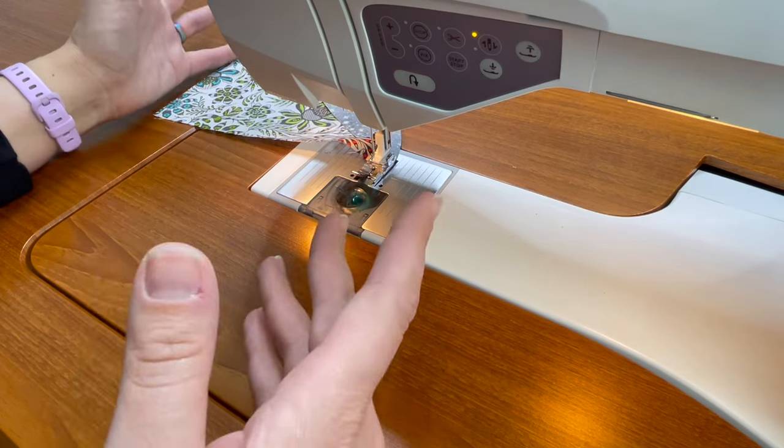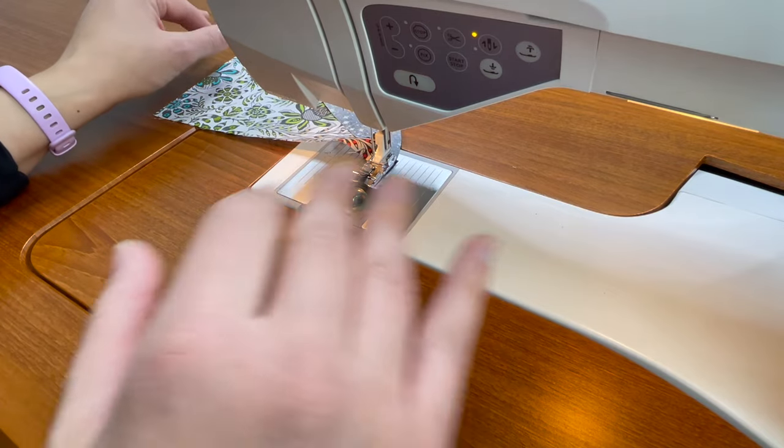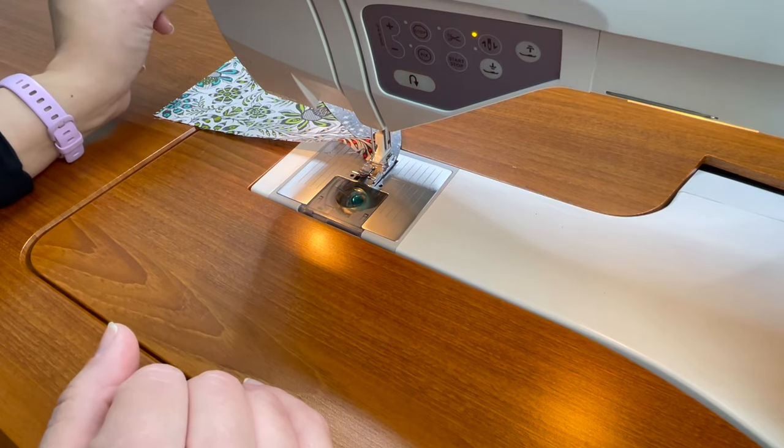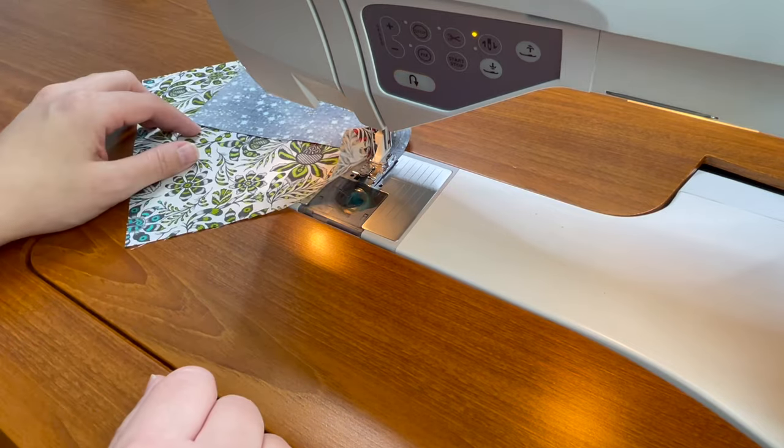Often when working on something like this with four blocks I'll chain piece them, but my suggestion if this is new to you is to do one block at a time. Once you've mastered one block you can go ahead and do the other blocks.